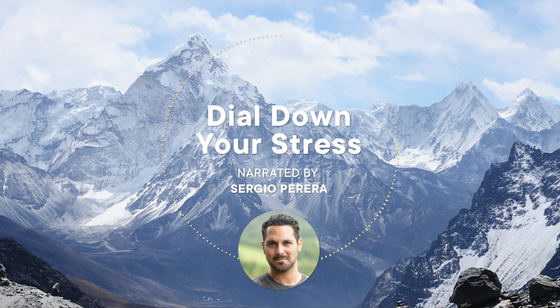In times of high stress, your body naturally tightens. Follow my voice to help you relax. Where does your body feel tight right now? Your jaw could probably let go a little.